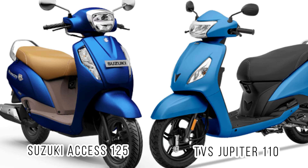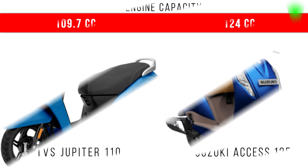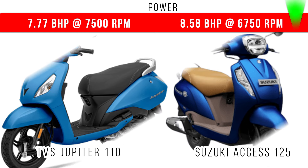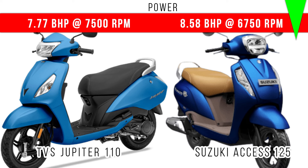In this video we will compare TVS Jupiter 110 and Suzuki Access 125. First of all, engine capacity: Suzuki Access dominates with around 125cc, while Jupiter 110 has around 110cc. Comparing power, more power is for Suzuki Access 125 — 8.5 BHP is the maximum power, but in TVS Jupiter it is 7.5 BHP maximum power.